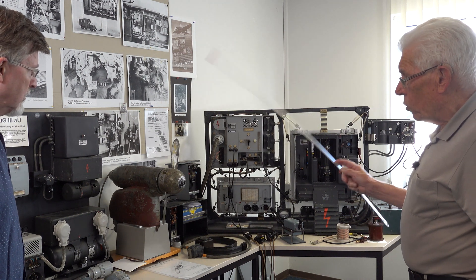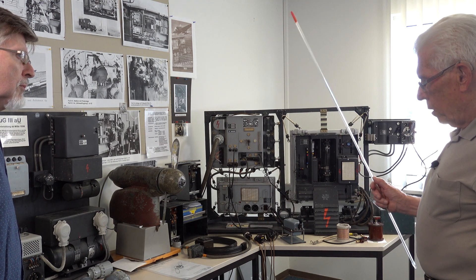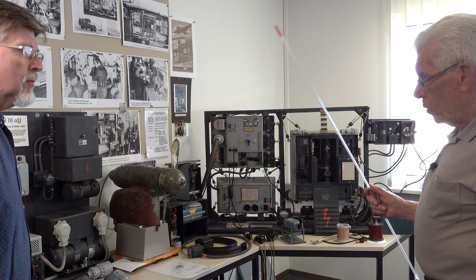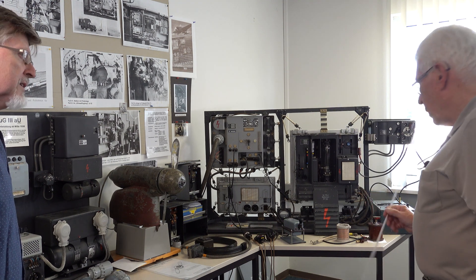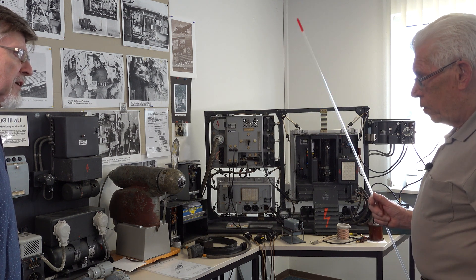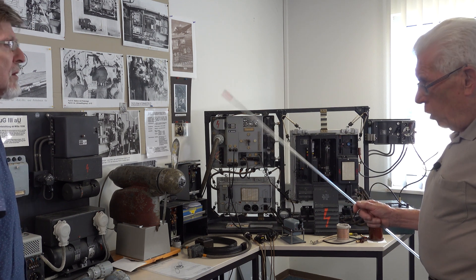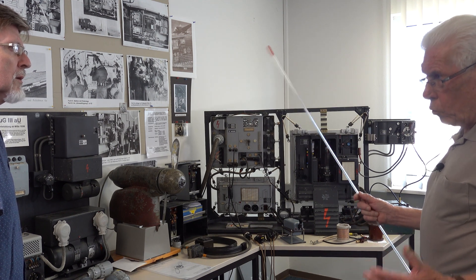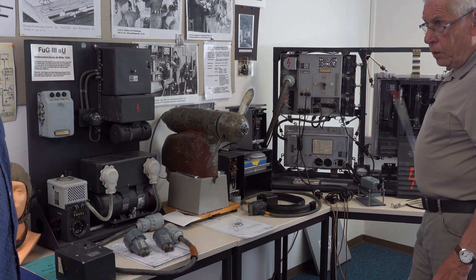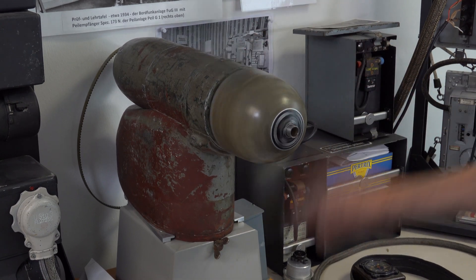This radio was used in German aircraft for a long time until the companies Telefunken and Lorenz got the contract to make a special aircraft radio — around 1933 or so. It was only a temporary solution because there was nothing purpose-built for aircraft.